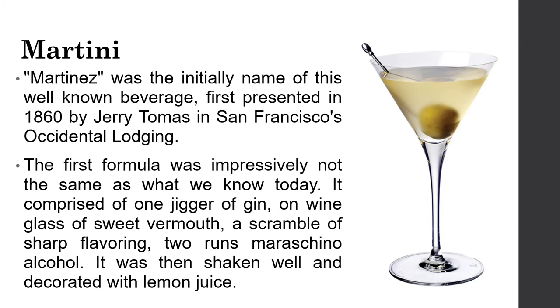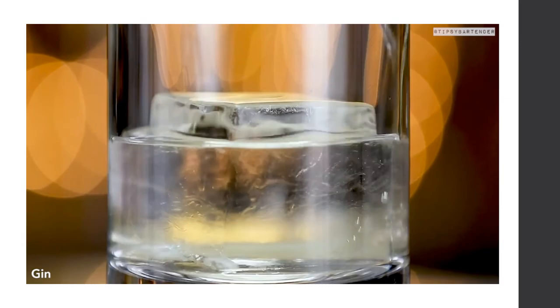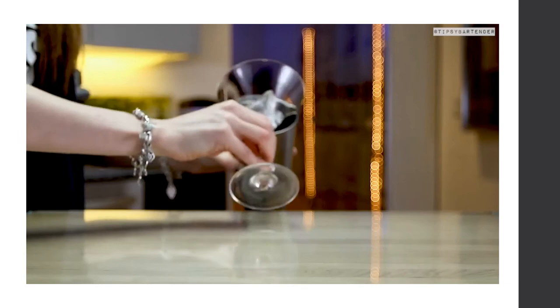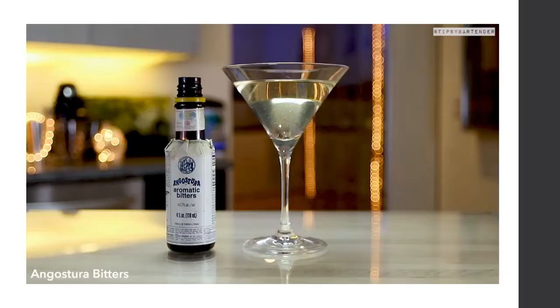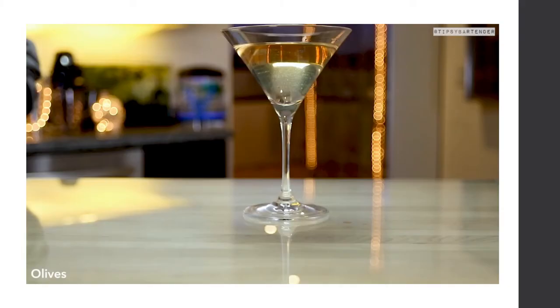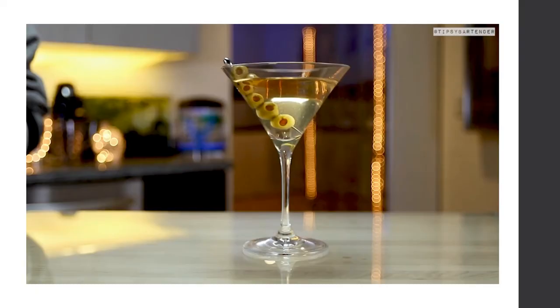To make a classic gin martini: add gin and vermouth to a mixing glass and stir. Strain into a chilled glass, add a little bit of bitters, and garnish with olives. There are many martini recipes — make it the way you want.